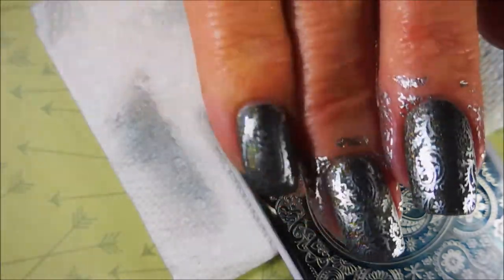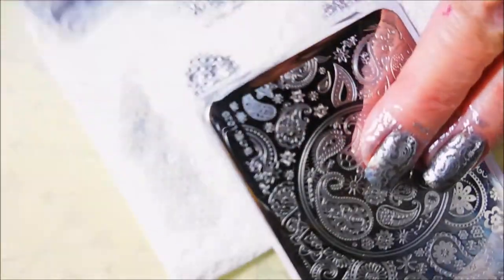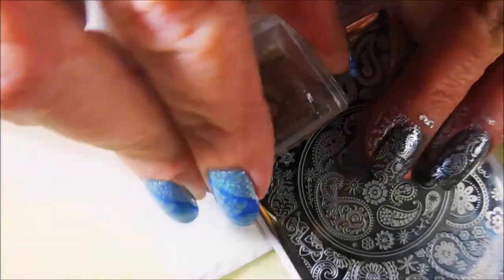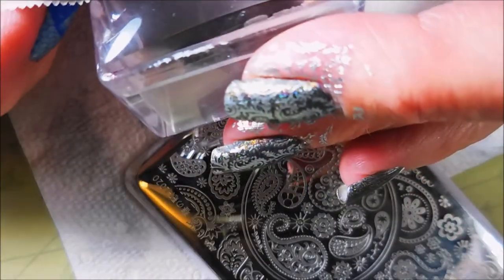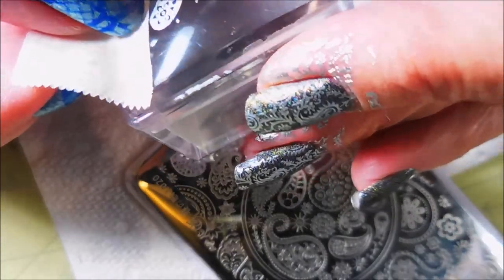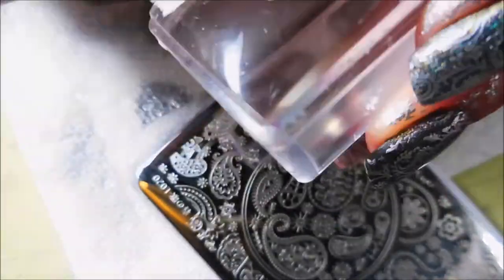I'm telling you, if you see these Salon Perfect hollos in the store, they're worth grabbing. I don't make commission off Salon Perfect or any other polish for that matter, but I am giving you my honest opinion. I do think that these are worth what you get for them, and I think it's really cool that you can get them at Walmart.